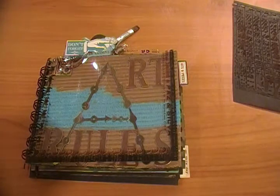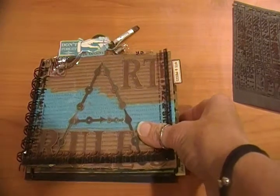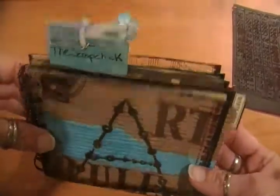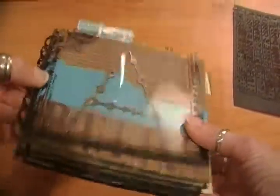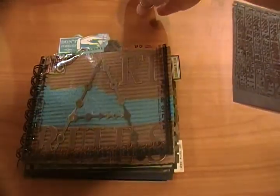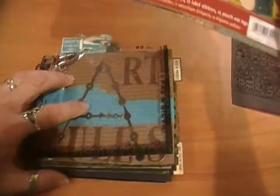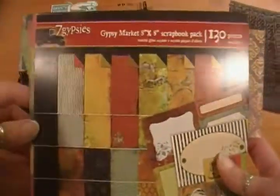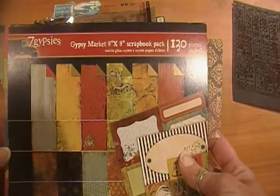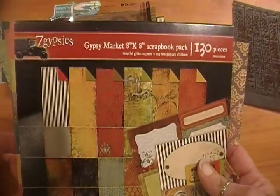I made this to hold the photographs of the canvases I've been making. I used my bind-it-all and got the spiral binding. The papers I used for this mini album are the Seven Gypsies Gypsy Market paper, a collection they had out a while ago.